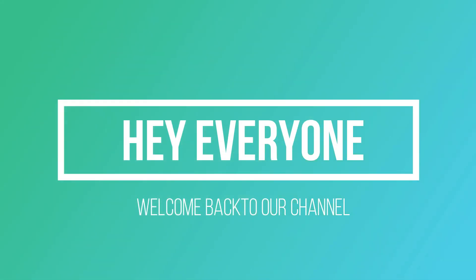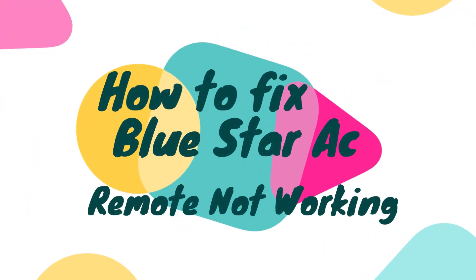Hey everyone, welcome back to our channel. I hope you are all perfectly fine. In this video, we are going to learn how to fix Blue Star AC mode not working. So without any further ado, let's get into our video.